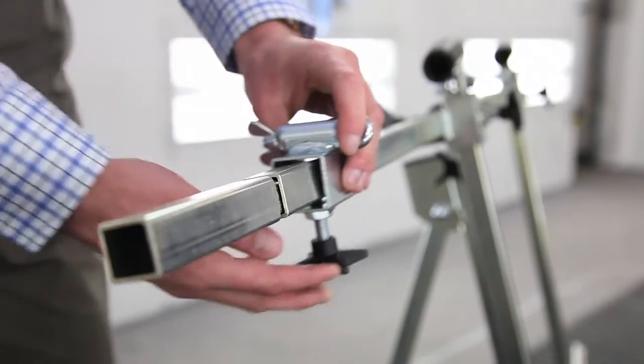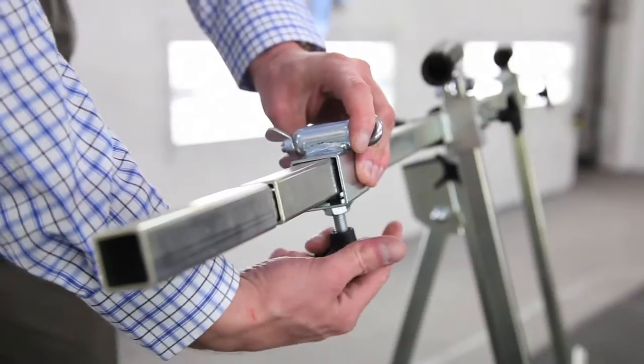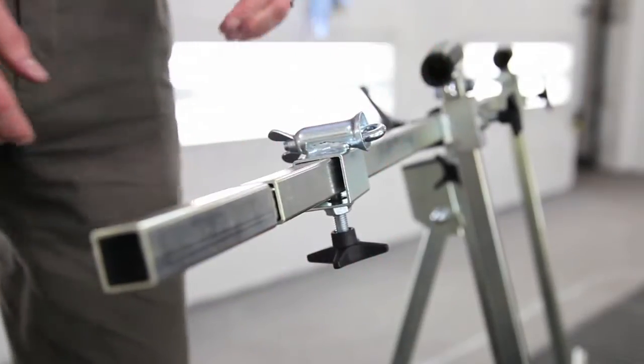We have plenty of customers in Europe that can attest to that. The plastic knobs and handles on our stands, the only parts that are not nickel plated, also are pointed and therefore the paint can build up for longer on them before you need to replace them.